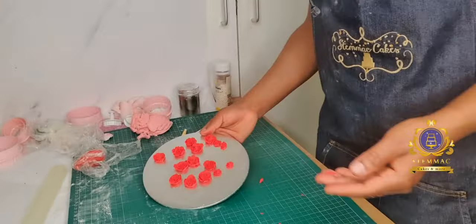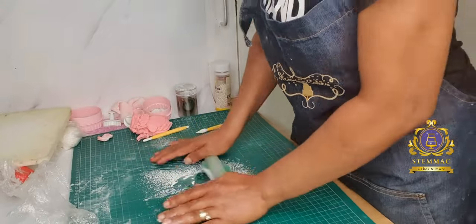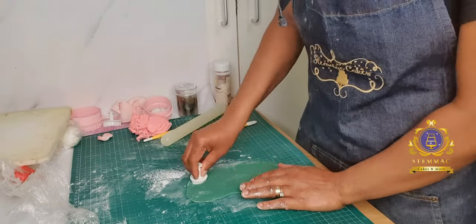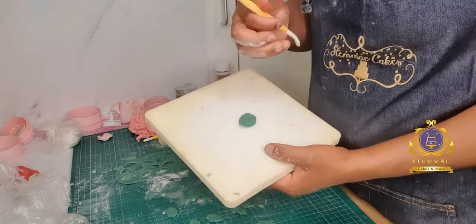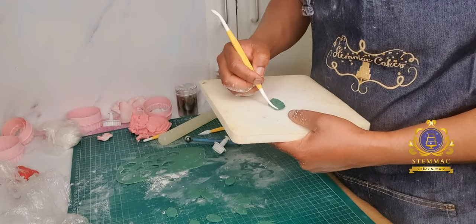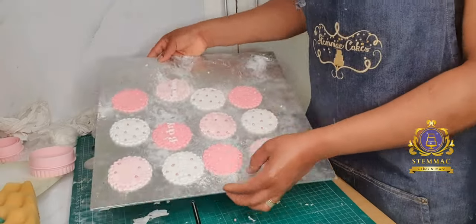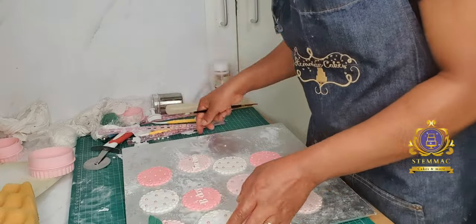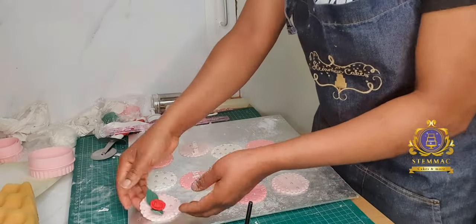I now proceeded to using my rose mold to create mini roses for the toppers, then rolled out my green fondant and used my leaf cutter to cut out small leaves. I used my tool to thin out the edges to make them look more realistic, then left them on the foam to dry.